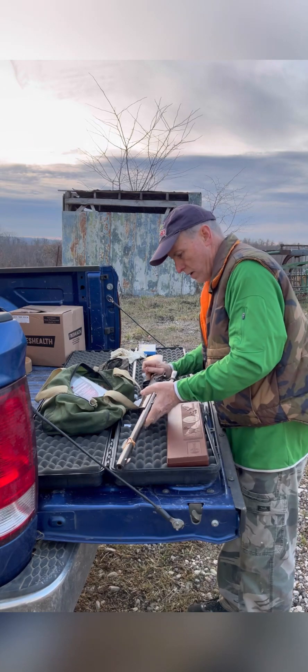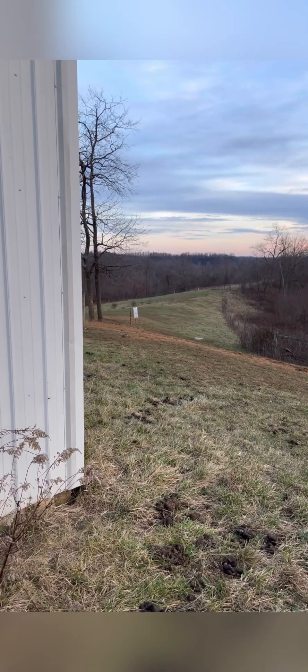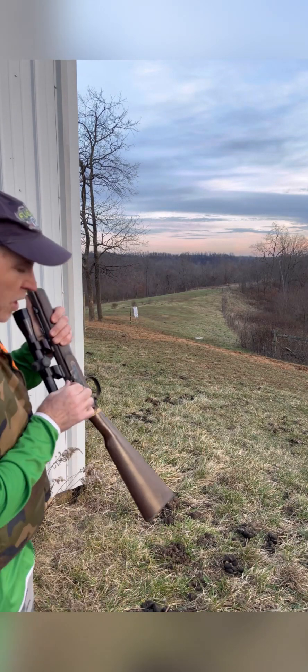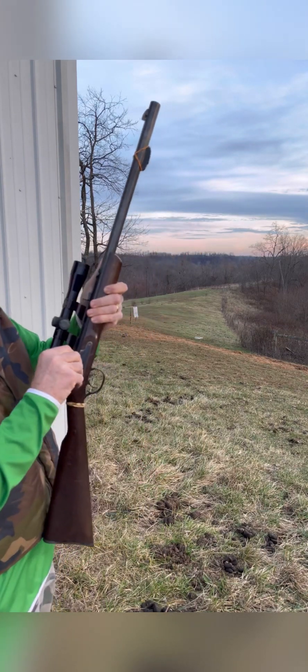Now I'm going to take the camera back over there where I'm going to shoot from. You can see downrange there — again, that's 40 yards. Now all I have to do is put this tiny little cap on the nipple. Make sure it's fully seated in there.